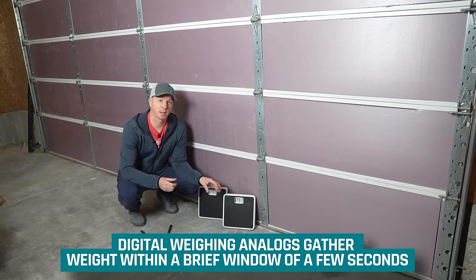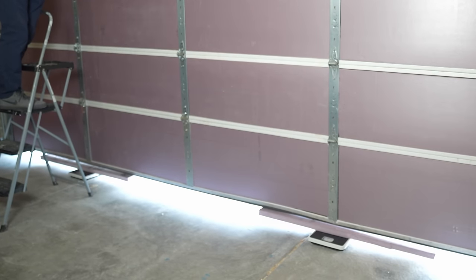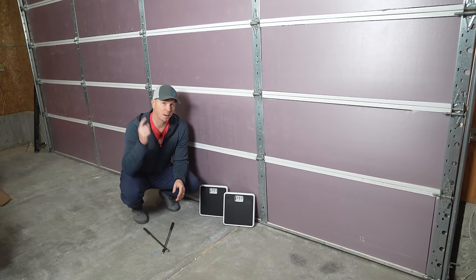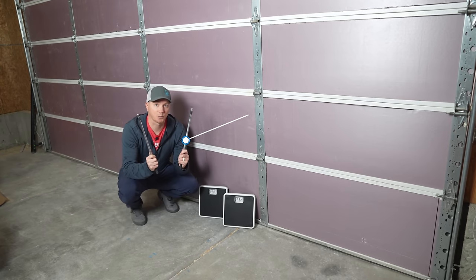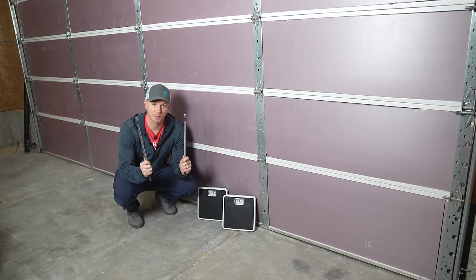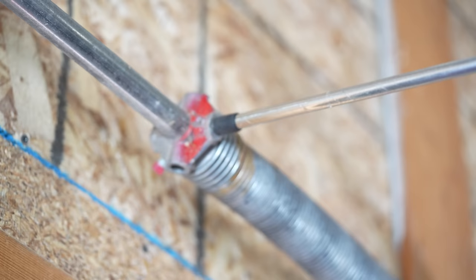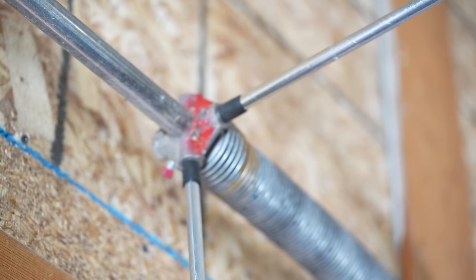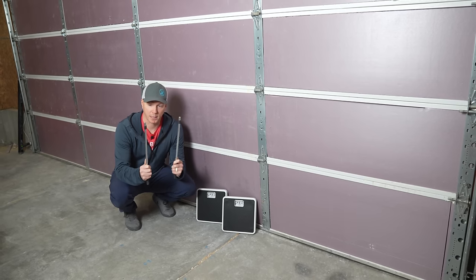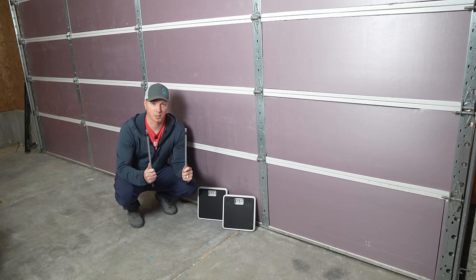The reason we're using analog instead of digital is that digital scales have a very small window of just a few seconds in which they gather the weight, and we need more than that for real-time readings. Now for the winding bars — I can't emphasize enough: do not skimp. Do not take a shortcut. Get actual winding bars. They're only 15 or 20 bucks for a set. You cannot use rebar, screwdrivers, or some bar lying around. Get winding bars — this is a true safety issue. These particular ones have rubber markers one inch from the end to confirm proper seating.